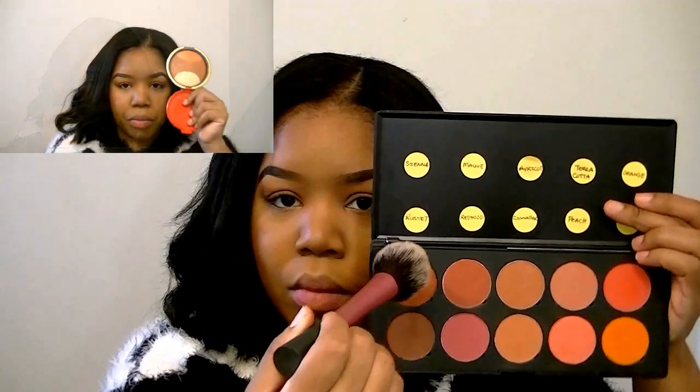I'm taking another La Flim Blush in Russet and I'm going to use this as my blush. And I'm using the Wonder Woman Golden Lariat Palette for my highlight.